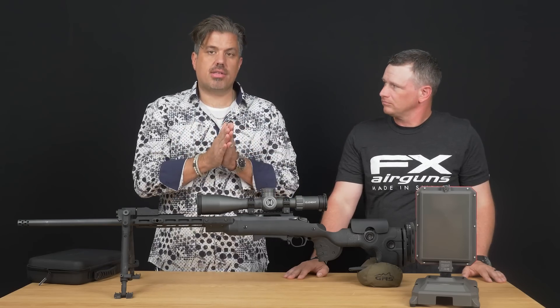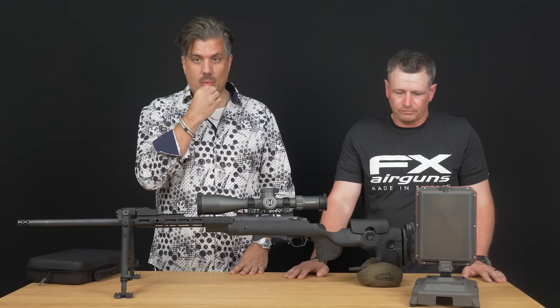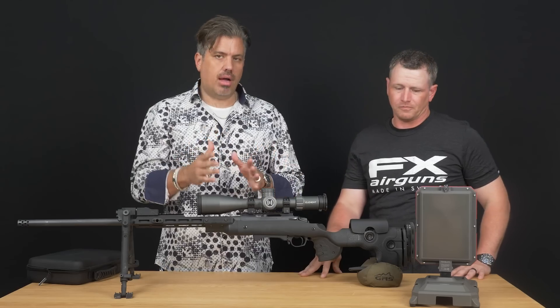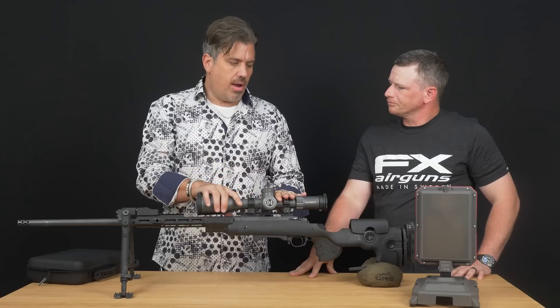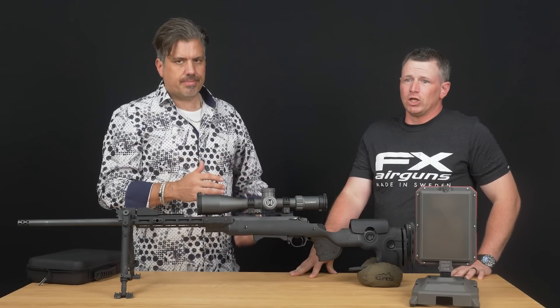Especially if you guys are reloading, or from a hunting standpoint testing out rounds and wanting to understand what your round can do — especially if you're going distance. We were doing long-distance shooting out to 1,400 yards, eventually a little over a mile. We were out there with Josh Cluff — C-L-U-F-F — Josh Cluff with HS Precision.